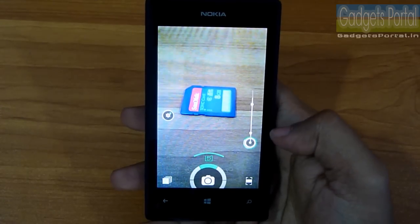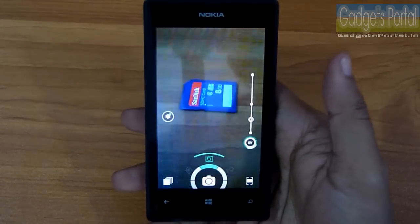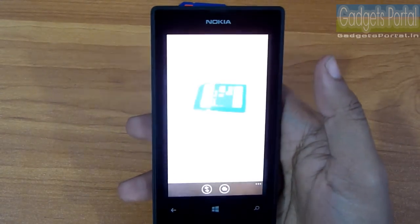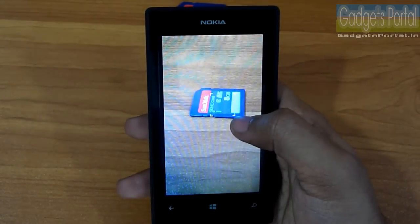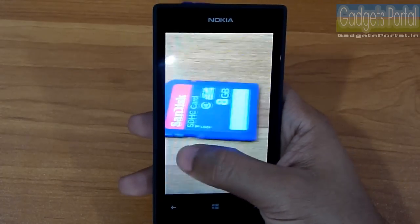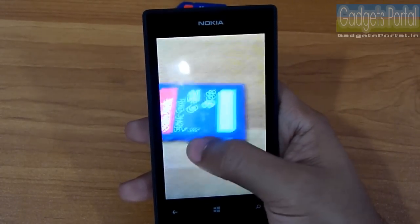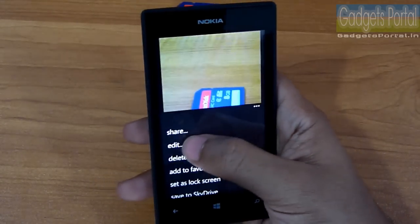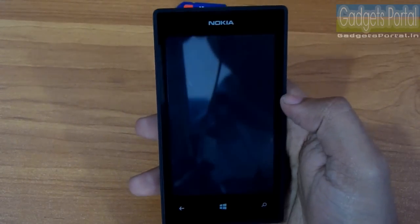You can also change the exposure value from within the camera. For the best quality images you should use the original camera application. Regarding image quality, this camera is good for the price — low-light handling is not excellent, but with good lighting conditions you'll get decent quality images. The lack of a camera flash is somewhat disappointing, but you can edit images with the Camera 360 effects.